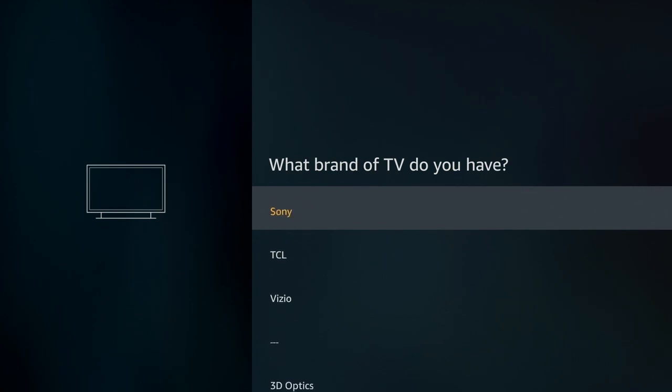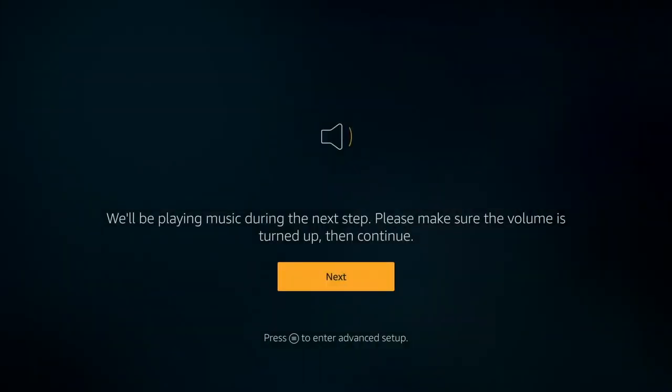This is the screen to set up your remote control. This is important because the new Fire TV sticks all come with the ability to control volume and power. We're going to the brand of TV that we have — there are tons of them listed. What we have is a Hisense TV. Fun fact: my Hisense TV is actually a Roku-powered TV, so just in case you were wondering, you can hook up a Fire TV stick to a Roku-powered TV. You just have to set it up correctly.